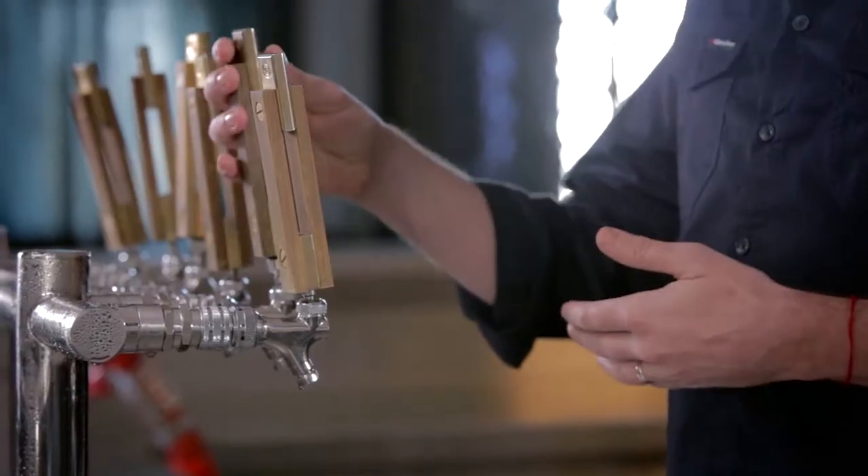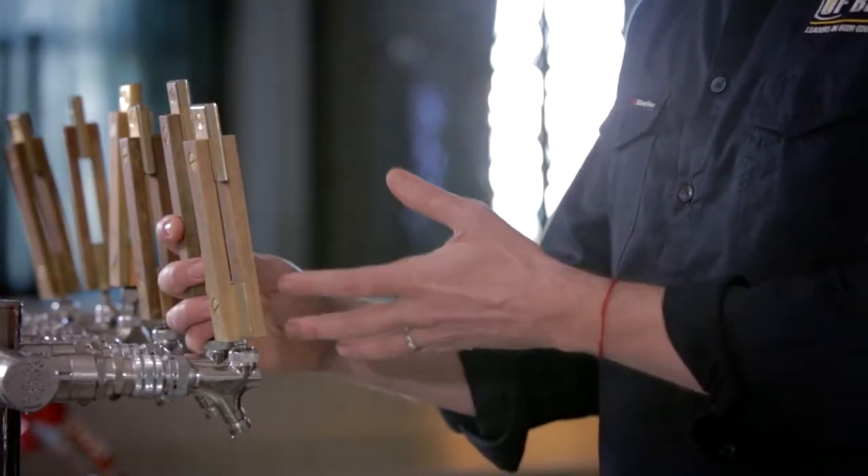A couple of things before we start. When handling the beer tap, it's important to keep your hand down the bottom of the tap. Particularly with these larger, newer taps, there's a lot of leverage which, if you hold them at the top, you can actually do some damage to what is quite a delicate mechanism in the beer tap. So hold the tap down towards the bottom — that'll still give you plenty of control when you're pouring the beer.